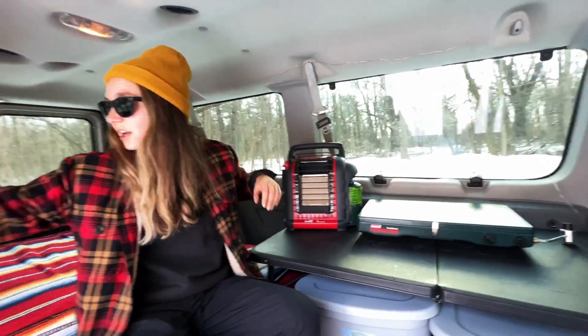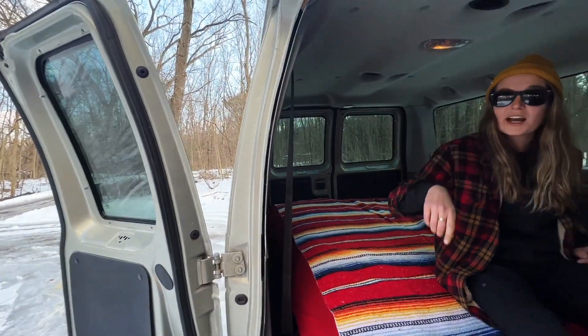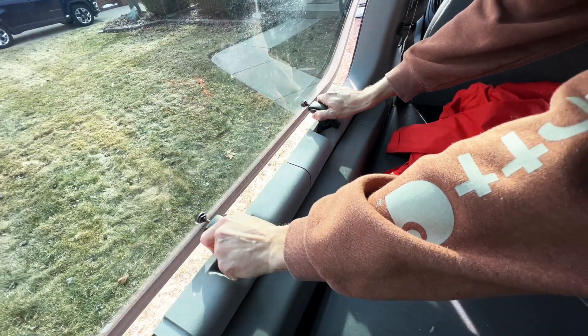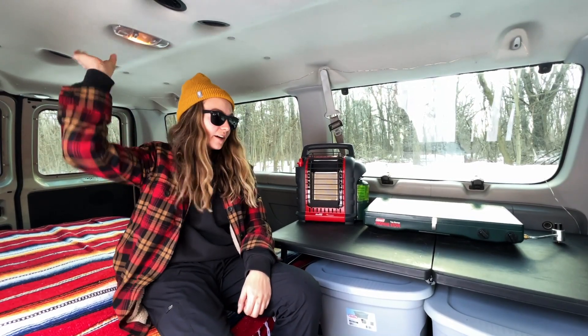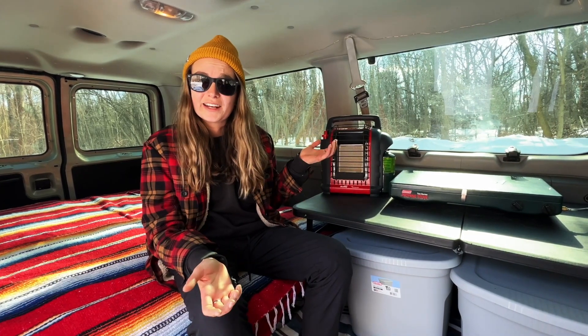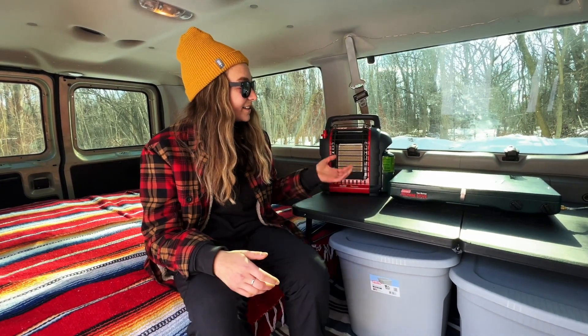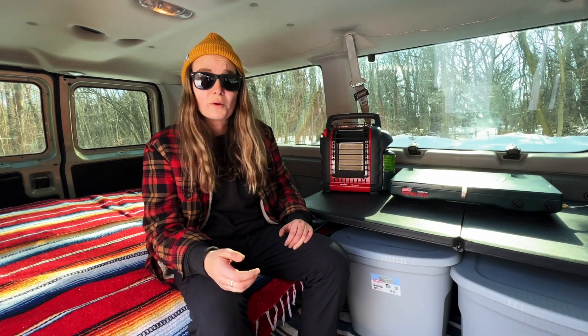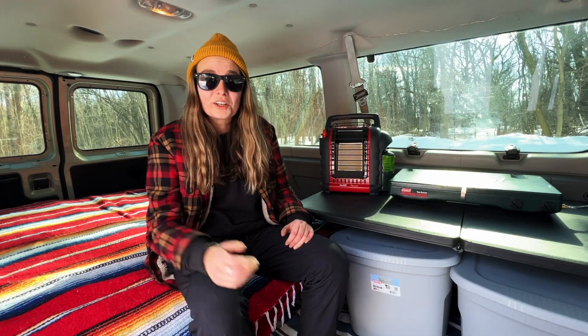Both of these windows and the windows in the doors right behind you pop out, so when we cook we'll have ventilation. We are planning to put a MaxAir fan right here. This is a pretty simple setup but it cost us nothing because we had all of this stuff already — we just put it in the van and hopefully it'll be good for our first road trip.